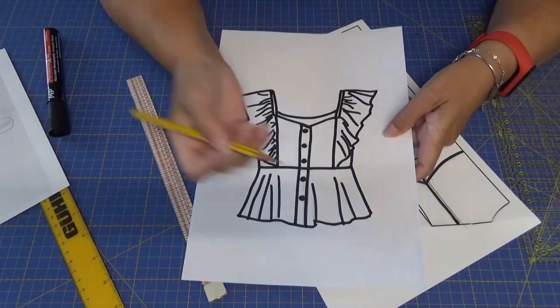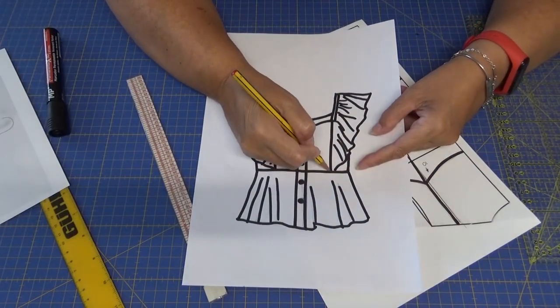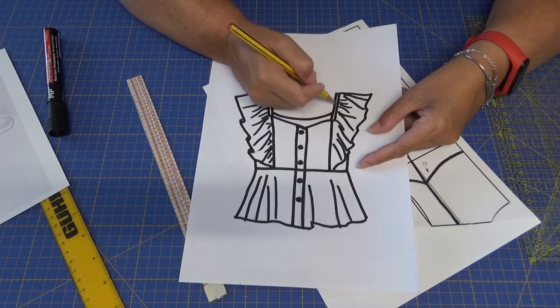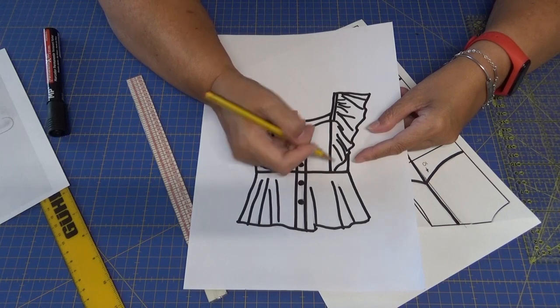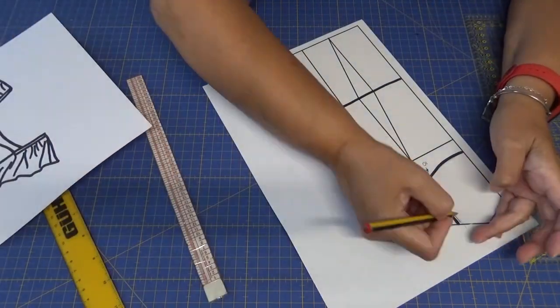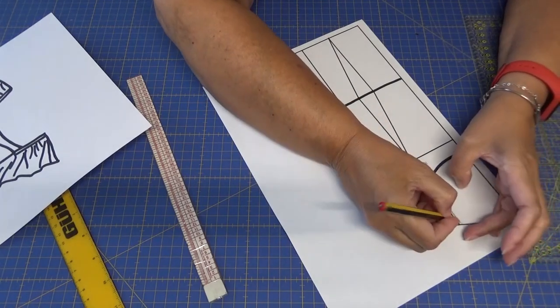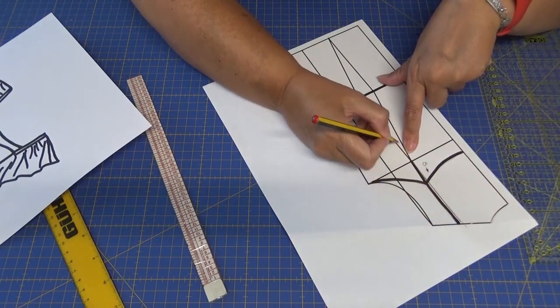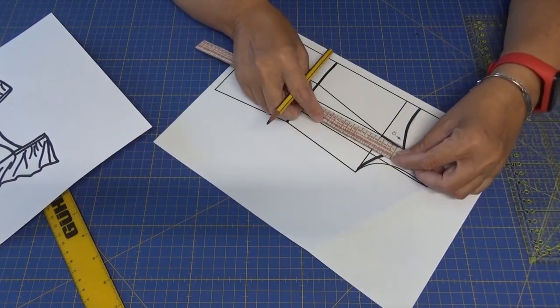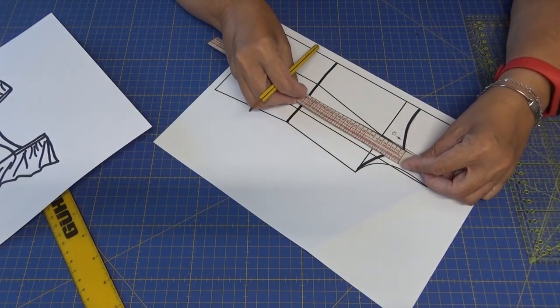El volante va desde la cintura, bordea por el hombro, por la parte de atrás y llega hasta la cintura del delantero y de la espalda. Entonces tengo que tomar esas medidas: los 10 centímetros más la medida de aquí. No lo voy a andar mirando ahora, porque de aquí a que lo haga se me va a olvidar. Simplemente voy a cortar.